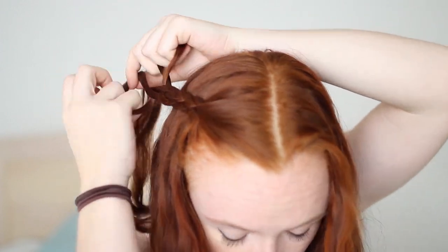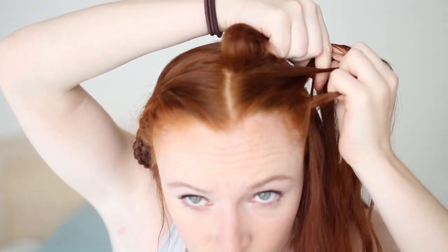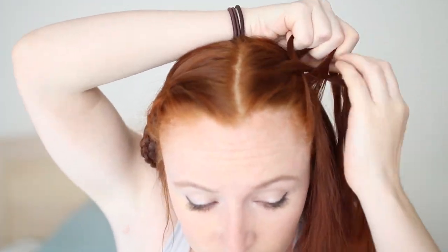Take the new forward strand and do that weaving pattern again, and continue braiding this way until you get to the ends of your hair. Tie the braid with a small elastic for now. Make another transverse four-strand braid starting at the other corner of your forehead. I'm calling this a transverse braid, but it actually doesn't have an official name even though it's a different pattern from other kinds of four-strand braids.